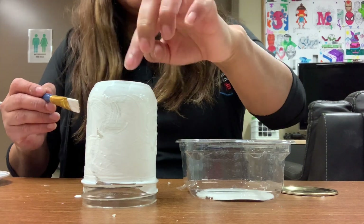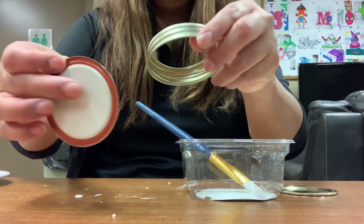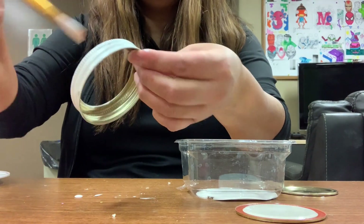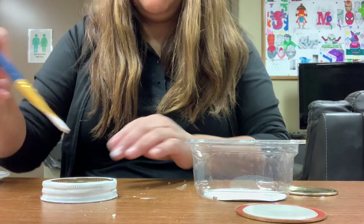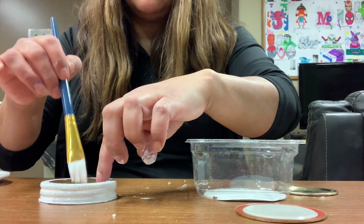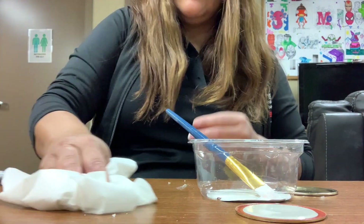Once you cover the jar, let it dry because you need two coats. Also, we need to paint the top — just the top of the lid. Go around with a brush and start painting. That's it, very simple. Do it twice. You can place it on the table or hold it with one finger so it doesn't move. Let it dry for a little bit and then you can start the other colors.